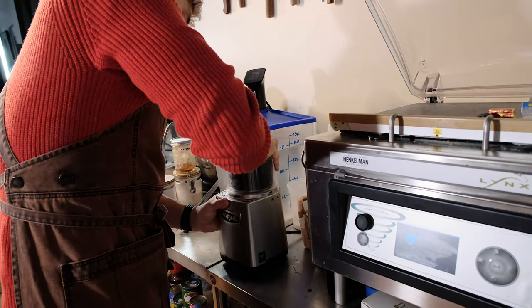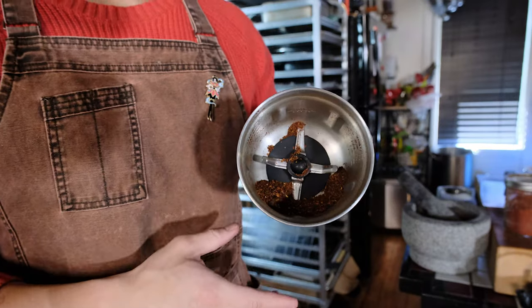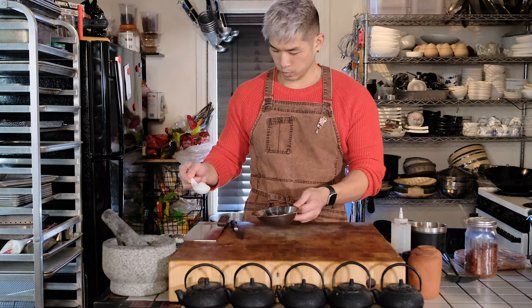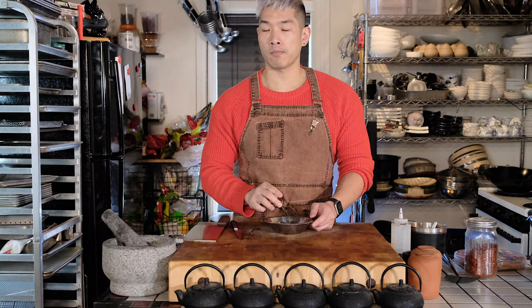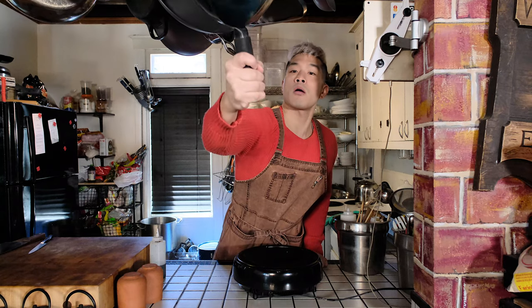Let those spices cool for a hot minute before blending them in a spice grinder or a coffee grinder. You have to let them cool because if you grind them while still warm, they will clump up. I did add a touch of MSG to the spices in between grindings — why not make it ridiculously delicious? Then after that, add in your salt, stir it up, and that's your seasoning salt.